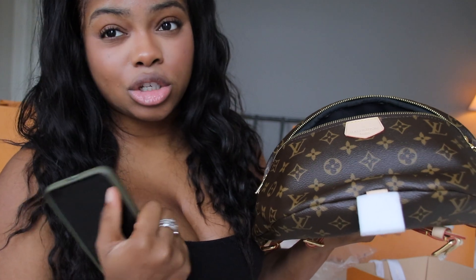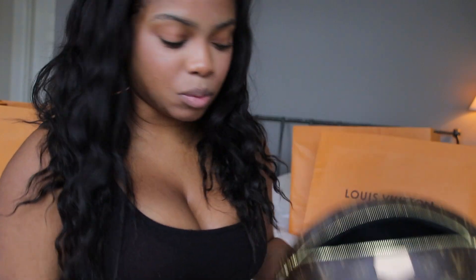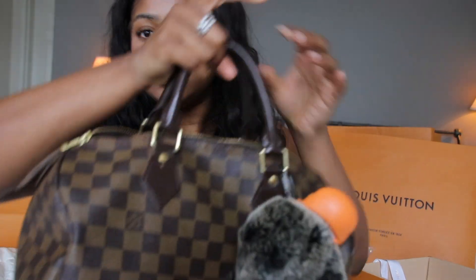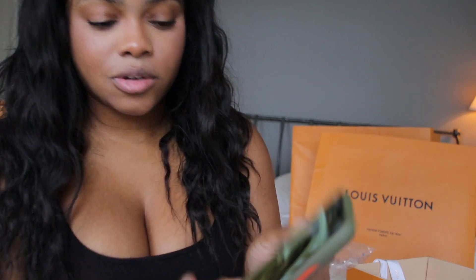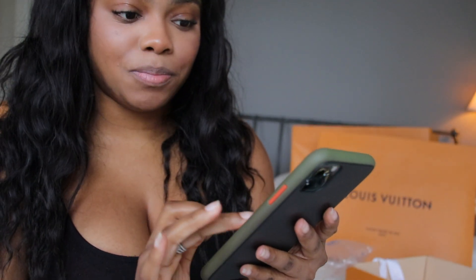This bag is more for when I want to dress up an outfit — not an everyday bag since I don't wear bags every day. I actually took a picture in the store with a different bum bag in the same monogram, just to see how it would look. I couldn't wear the bum bag when I picked it up yesterday, but I can show you a picture of how I looked with it. As you can see, it just dresses up the outfit.